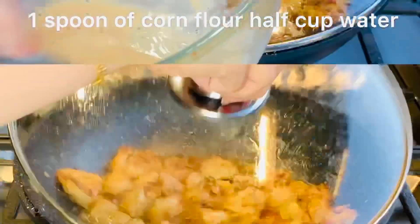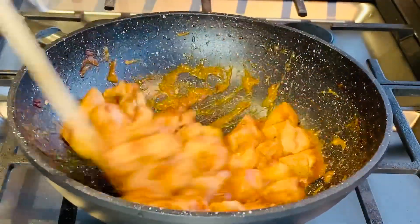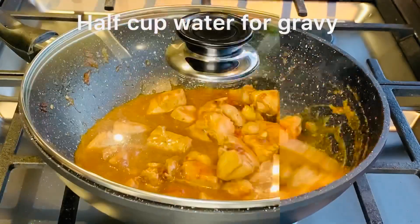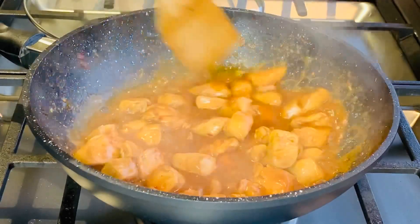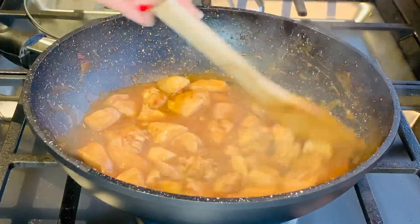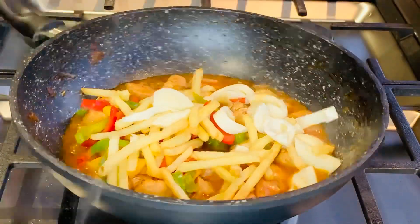Now add corn flour mixture. Now fry. Now add everything to that chicken.